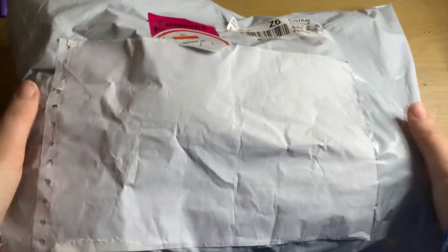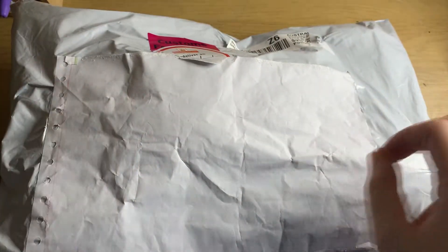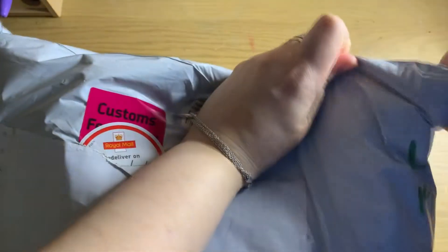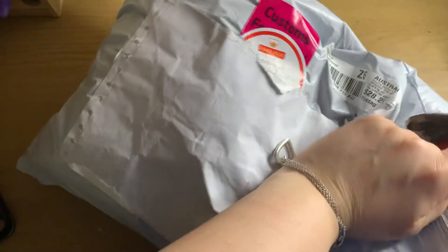Hello, my lovely YouTube people! So this is another unboxing — well, I say unboxing, it's actually kind of de-enveloping. This is a special little guy that I have had custom made by a company called Custom Cuddles. I have not opened him for nearly a month, but I wanted to show him to you.